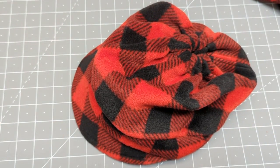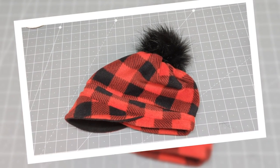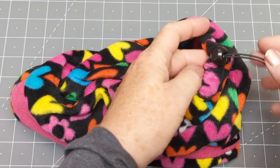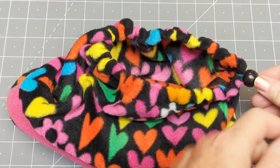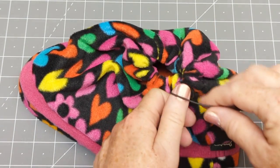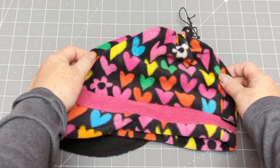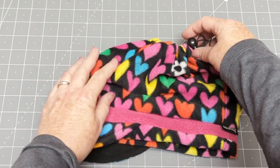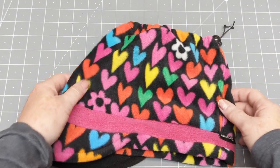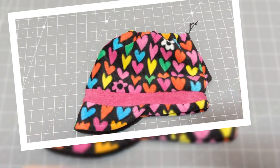Design alert — how about adding a pom-pom to any of these hats to make them extra special? For a ponytail hat, use shock cord elastic with a toggle — you can pull the toggle closed, tie the ends in a pretty bow, or open it up to put your ponytail through the opening. Okay, it's time to try on the snowflake hat!